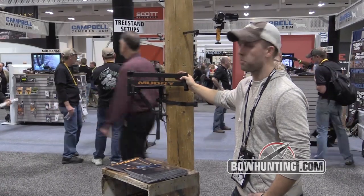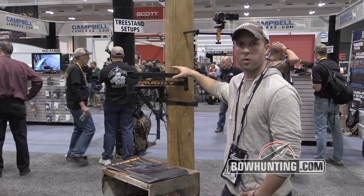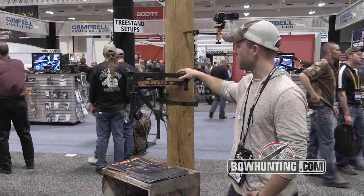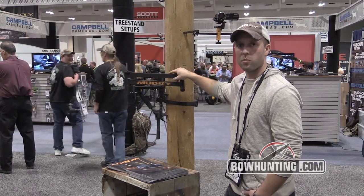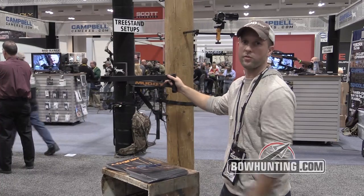Mike Valliere here with Muddy Outdoors and our new pro camera arm. Basically taking the Outfitter camera arm frame — a very small, compact frame — and made it truly professional grade. With this arm we've actually lengthened the arm portion of it to give you a bigger range of motion when filming.